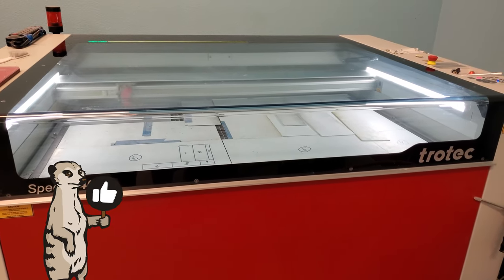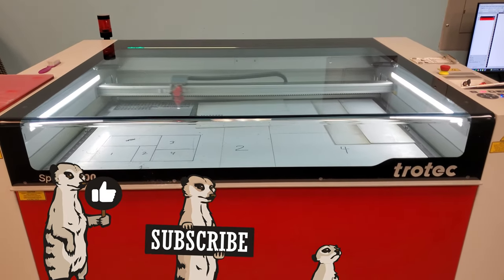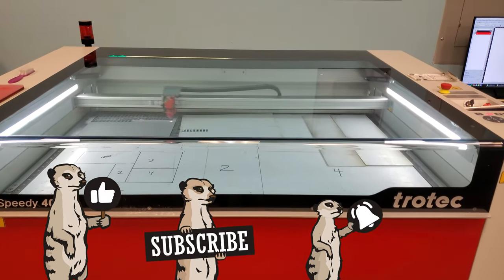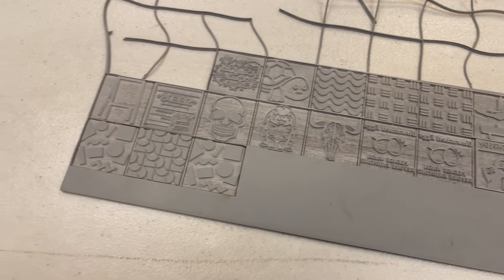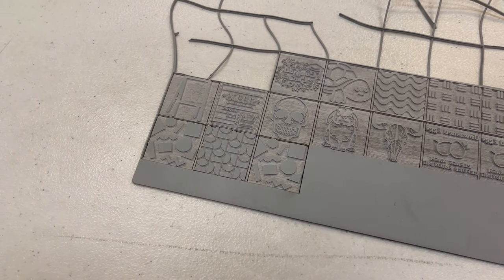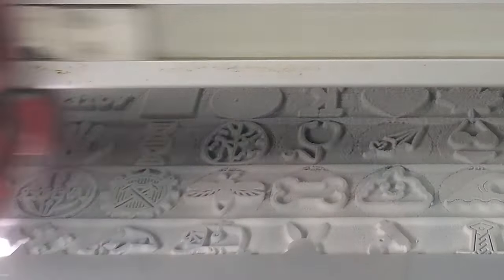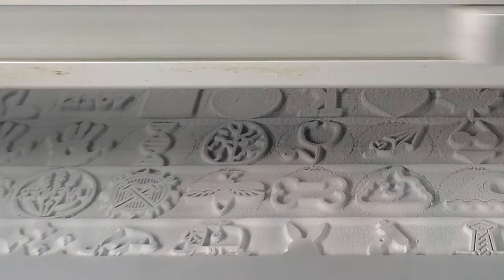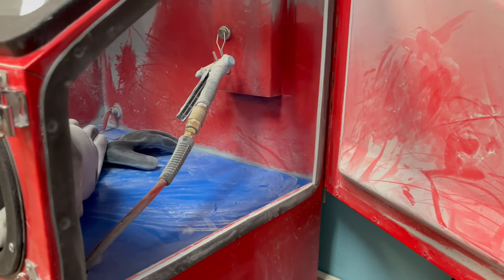After you've engraved your rubber, the first step is to blow the dust off with compressed air. The issue is that this rubber dust tends to get everywhere. If you don't do that much engraving, you can take the rubber outside to blow it off. We used to do that, but we were doing it so much our parking lot started to look like the surface of the moon. And the rain didn't wash it away either. We also didn't like having to take the rubber outside in bad or cold weather.